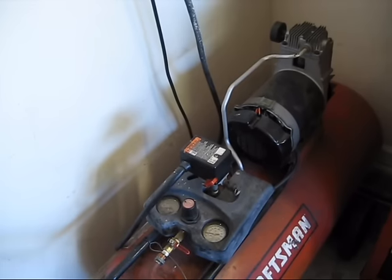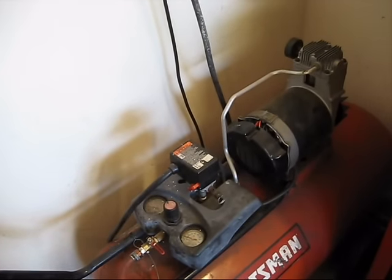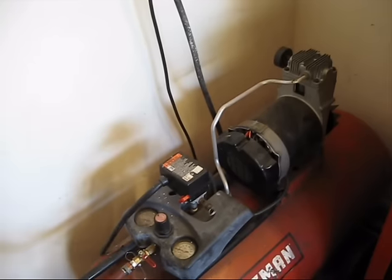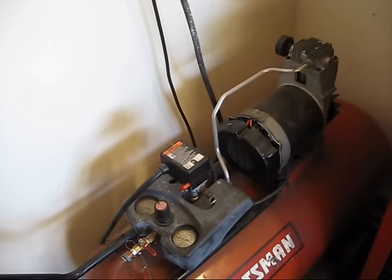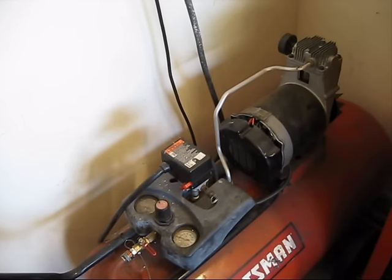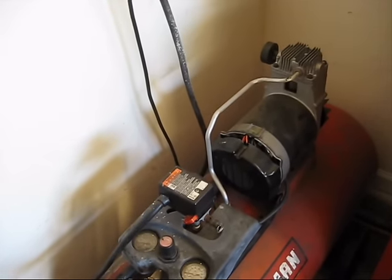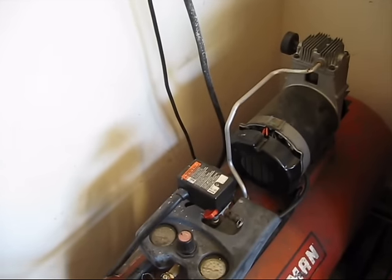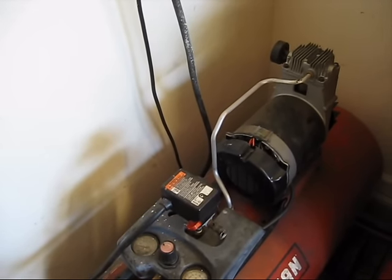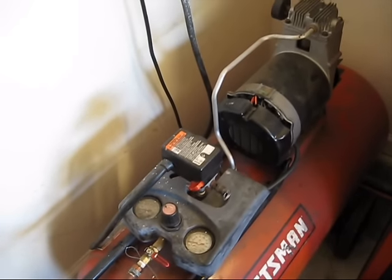This is a 33-gallon horizontal air compressor, 150 PSI, oilless. I've had this one for quite a while — it's an '04 model, and it's been pretty reliable. The only real issue I had is, because I use it a lot, the pump ended up wearing out, so I had to put in a new cylinder and new piston a while back. But other than that, I haven't had too many issues with it.